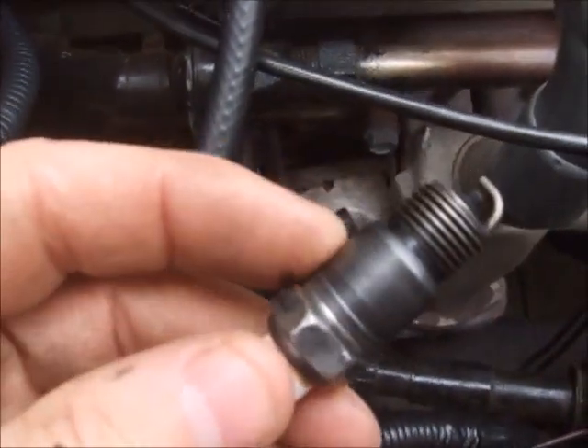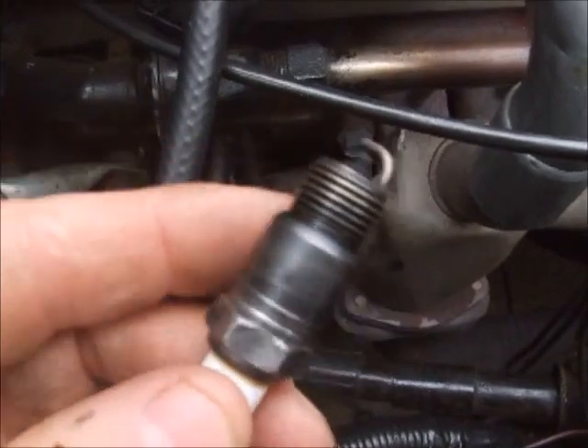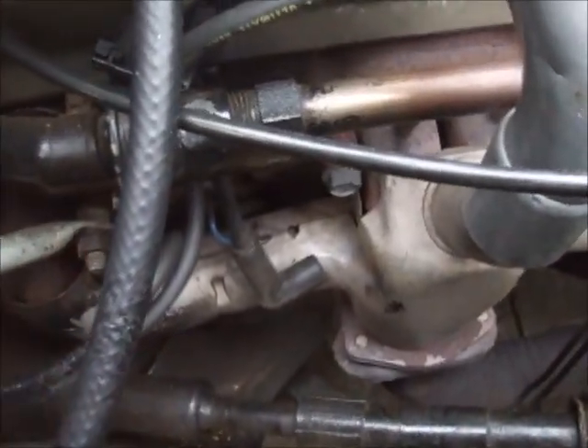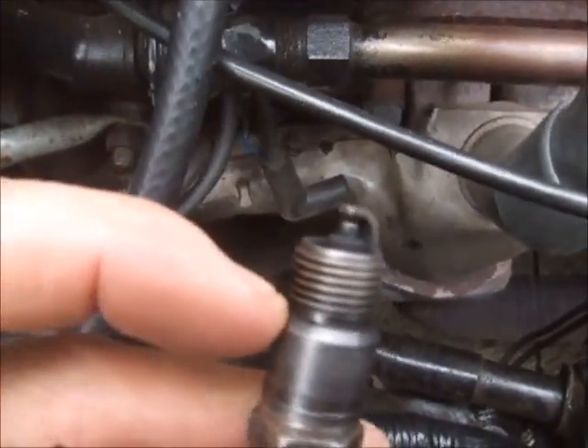These are tapered — this has a tapered seat on it, on the engine, on the cylinder block. The seat is also tapered to accept this.